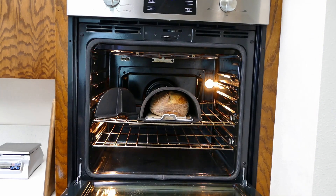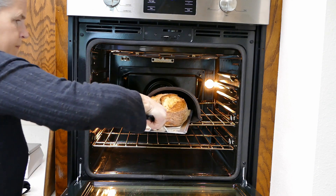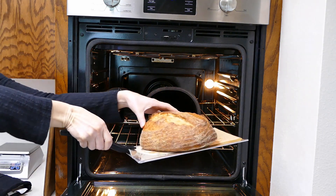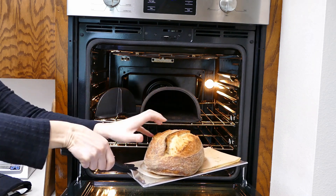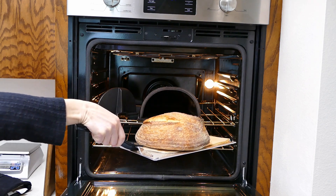Let's see how our bread's doing. Take a look at that — that really came out beautiful. That's our loaf from the four different doughs that we put together, and it looks like it came out great.